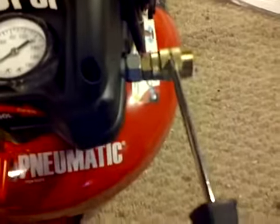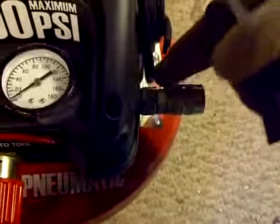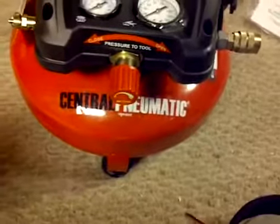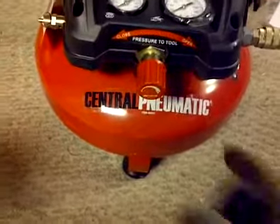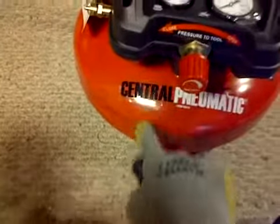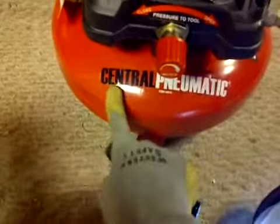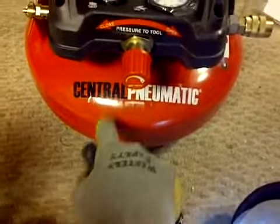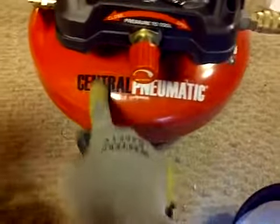There's your coupler. And then the release valve. This is just a sticker — if you really don't like it, you can just take it off.